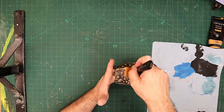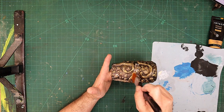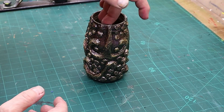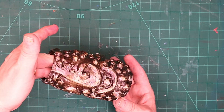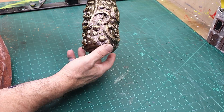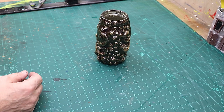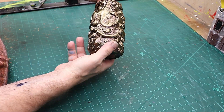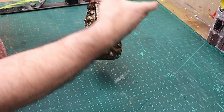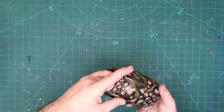Once this is dry I'm going to give it a coat of acrylic varnish, and then I'll show you what it looks like completely finished. This is all finished now and I'm really pleased with it. It might not be what you'd call conventionally pretty, but that's not what I was after — I was after something a little bit quirky and a little bit fun. I think with the right flowers in it, it's going to look amazing.